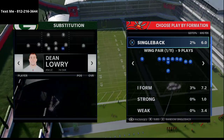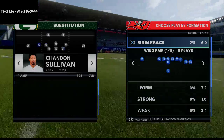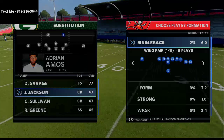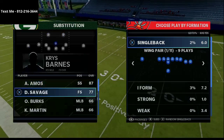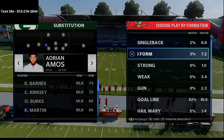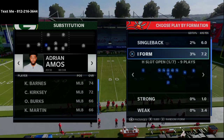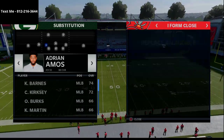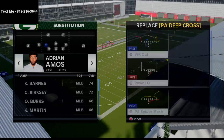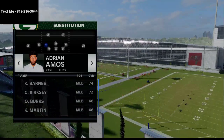Alright guys, so I want to talk about the nickel 335 run defense. This is a really really good run defense and there's multiple ways to set it up — you can set it up differently based on whichever formation. We're going to specifically show you some of the most popular runs that people are using, like power O and stretch out of the I-Form tight. I'm going to use I-Form close for this video and we're going to show you the ISO, the toss, and the stretch run — all very popular running plays.